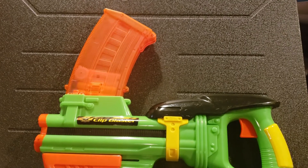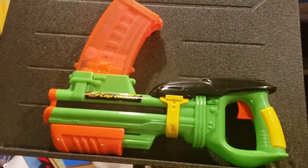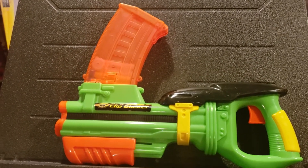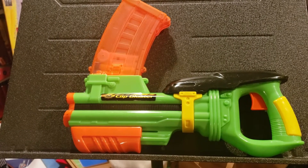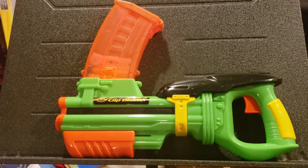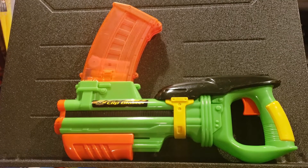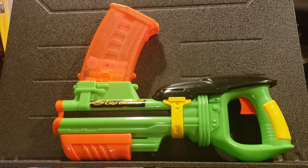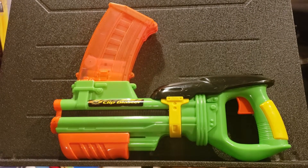And looking at that, it looks really, really good. I think this would be something that, now that they're making their clip-fed blasters so well these days and their darts are cross-compatible, this might be one that they'd want to revisit. I mean, it's nice and small, front prime, undergrip. I think this is something they could bring back, just revamped with their new internals.